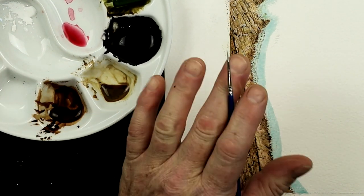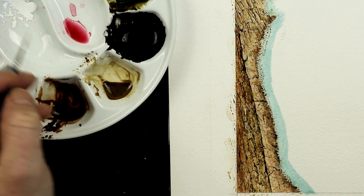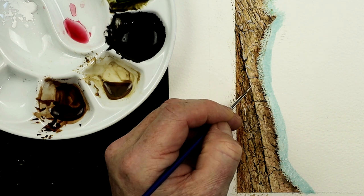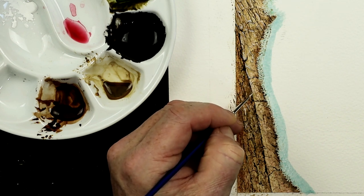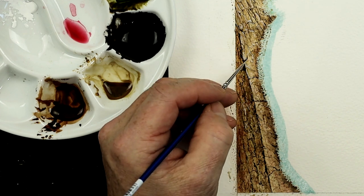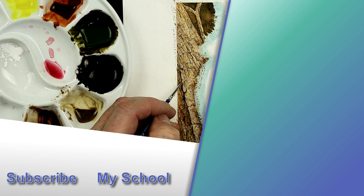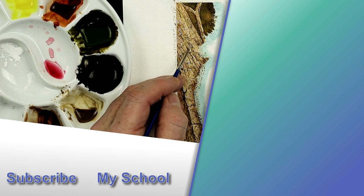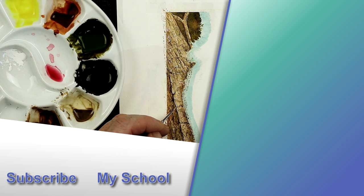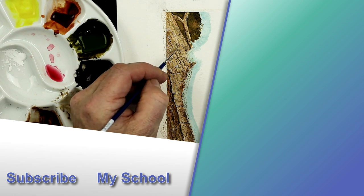If you're not sure whether you've added enough, take a break — put the kettle on and come back with fresh eyes after a quick coffee break, and then you can decide. Another option is turning the painting upside down to decide if there's enough detail or white on there. That's the way that I would paint wood normally. If you want to look at some other videos on how to paint wood, have a look at the link in the top right-hand corner of the screen — there's one ready and waiting for you to click on. I'll see you there.